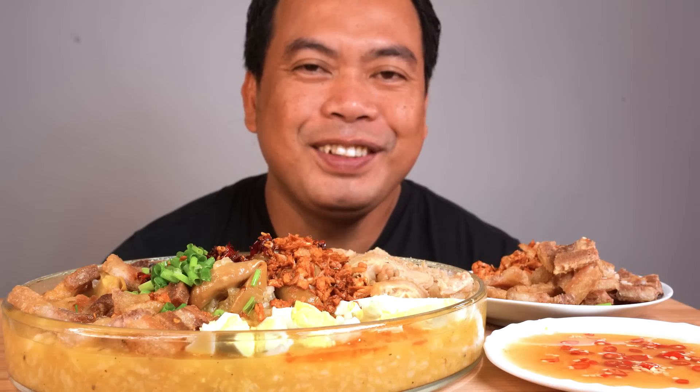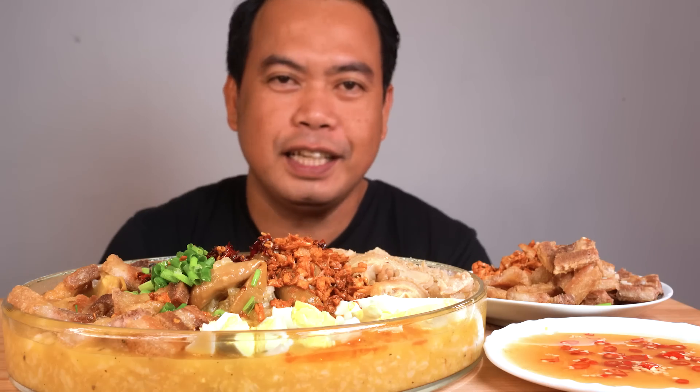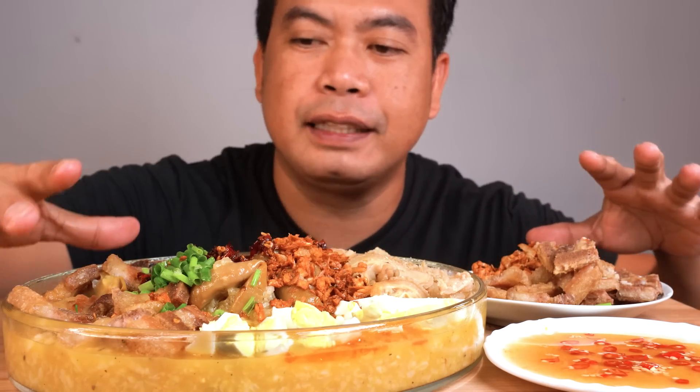What's up mga kasakol? Nandito, naman ang inyong katropang mahilig magsakol. JigsTV. For today's episode, nag-grade po ako ng lugaw. Ayan, essential lugaw. Pero po itong, ayan, kita nyo naman po — nilagay natin lechong kawali.